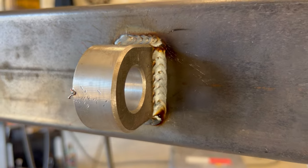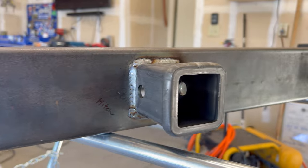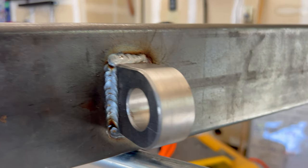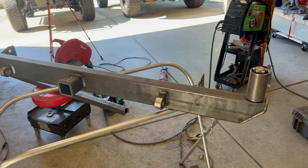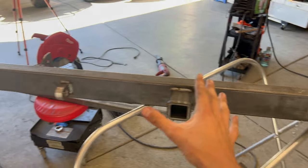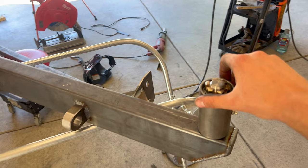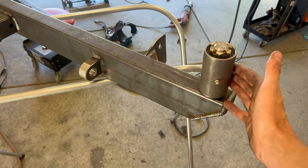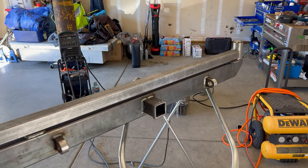Those welds look pretty good — I'm getting better at it. This is finally coming together and looking like a legitimate bumper. I let it cool down and now it's time to build up the tire carrier assembly. This is going to be our spindle — this is where we're going to start our mount from. I'm really just shooting from the hip for all of this and trying not to do something that becomes a problem for future me.